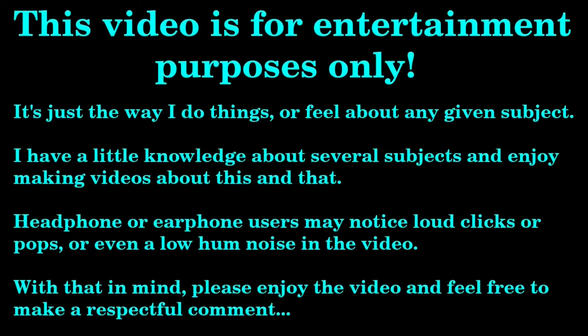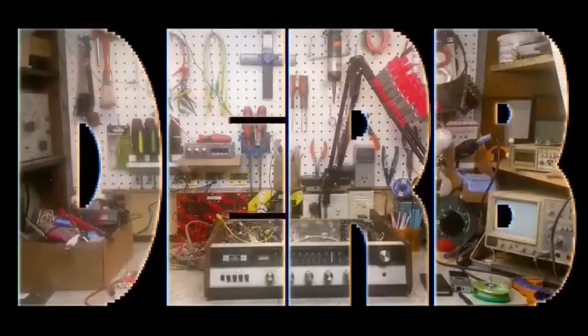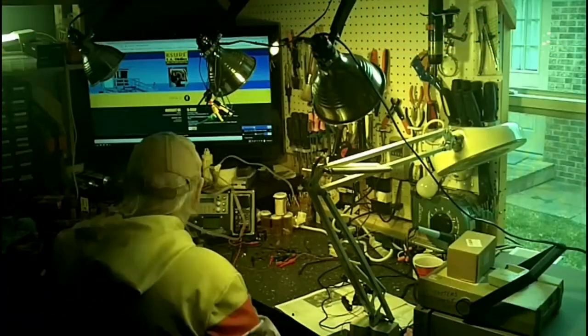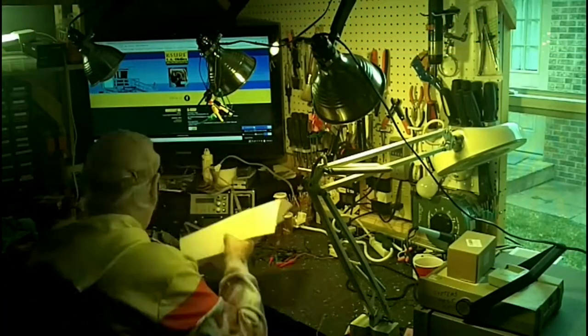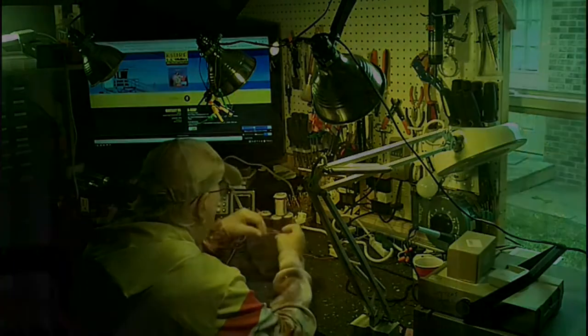Coming up on today's episode. Welcome YouTube viewers to the DERB workshop. I'm sitting here today going to work on this Panasonic.